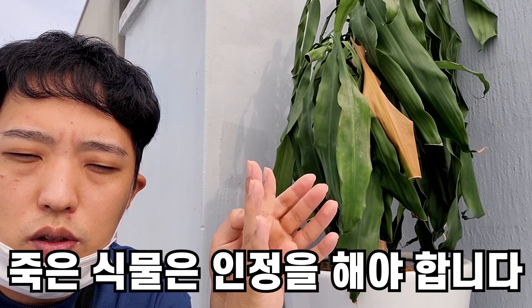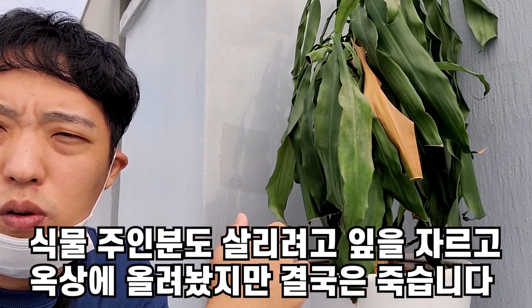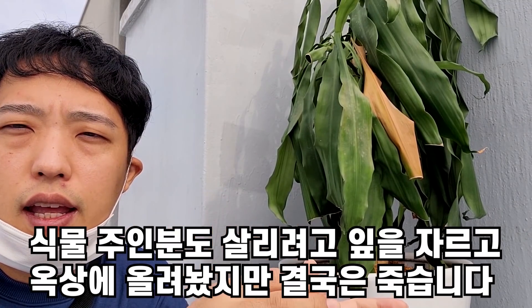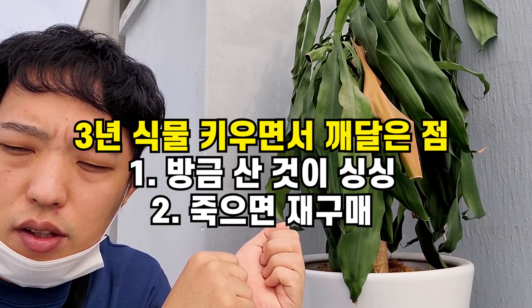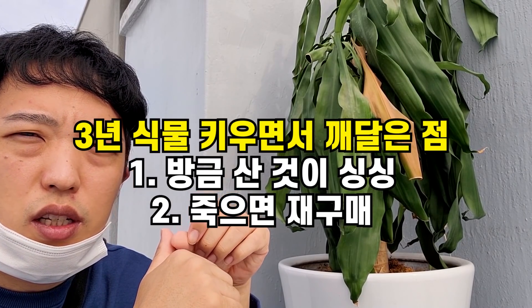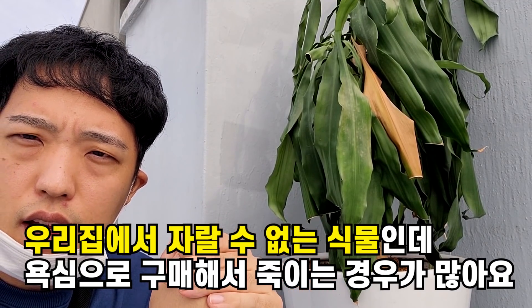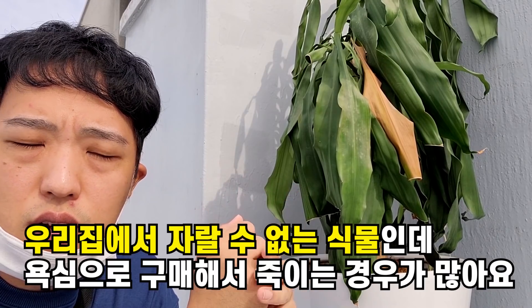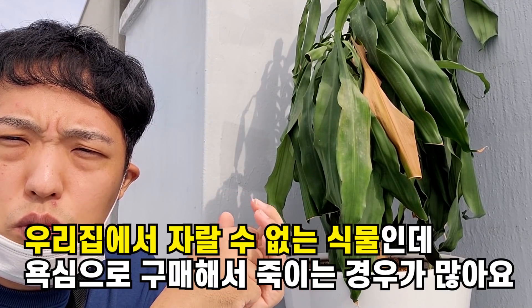식물이 잔챙이화 되고 죽었으면 그것을 인정해야 됩니다. 인정을 하지 않으면 계속 옥상에 올려놓고 어떻게든 살려보려고 노력하는데, 인정을 하면 포기를 하게 되고 그 다음에 해결책을 찾을 수 있습니다. 가장 좋은 해결책은 재구매입니다. 3년 동안 키우면서 느낀 점이고요. 식물이 죽었을 경우 약을 치는 비용이 2~3만원이라면, 새 식물을 1~2만원에 구매하는 게 더 효율적이라고 볼 수 있습니다.